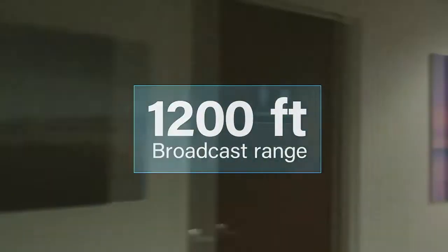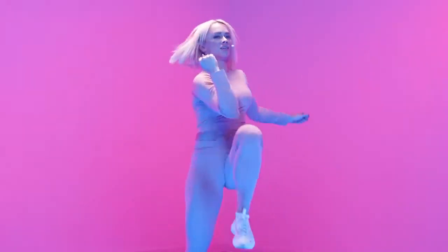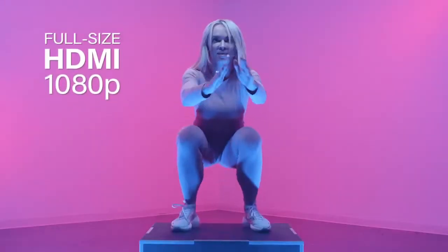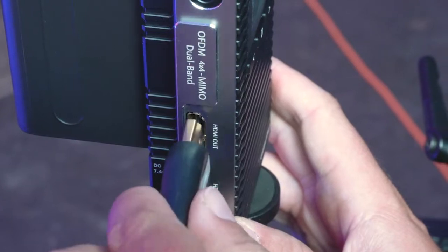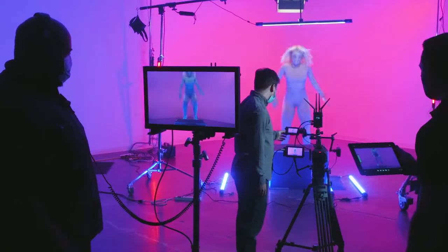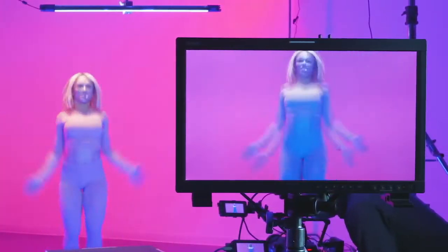1,200 feet broadcast range to monitor video from offset. Full-size HDMI accepts 1080p at 60, 30, and 24 frames per second. HDMI loop out to add an additional hardwired monitor. Dual-channel technology will find the cleanest channels for optimal picture quality and lowest latency possible.